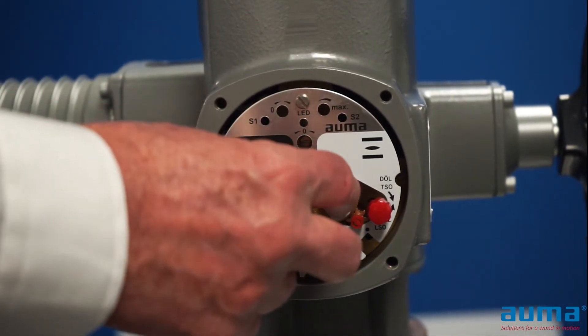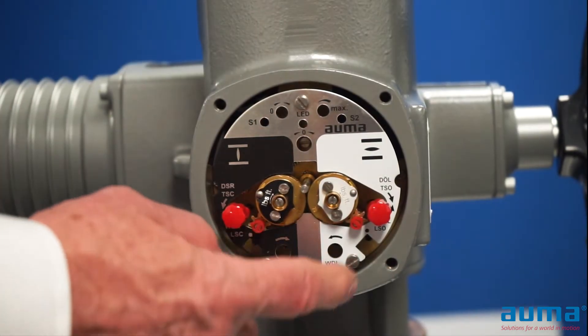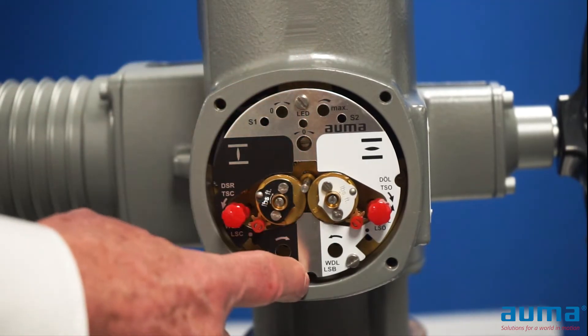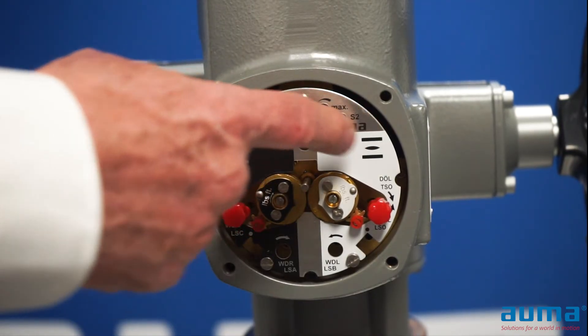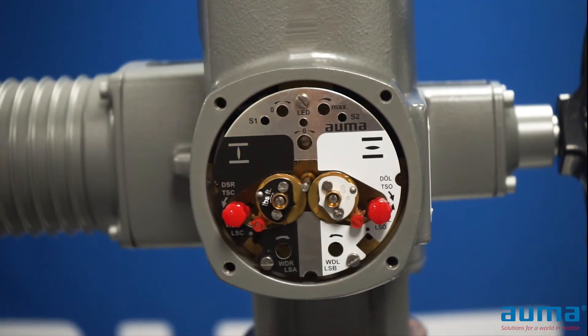You may have two adjustment screws like in this particular actuator, or you may have a four-gear train with two more adjustments. It's divided into two portions: counterclockwise is open, and clockwise is closed.